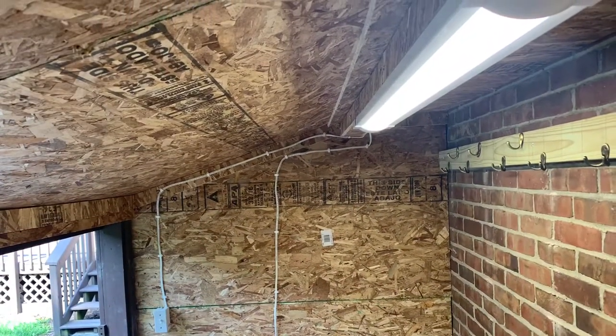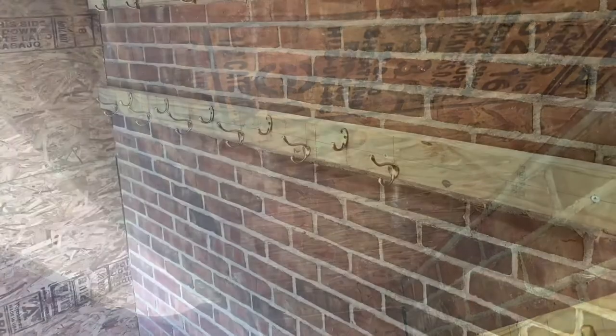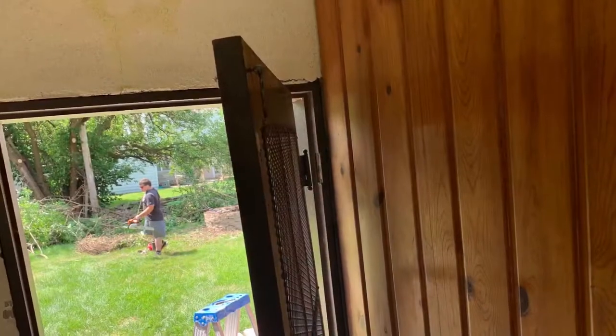Ran electric, put an LED light in there, which seems to make quite a bit of light. I wasn't sure if one was enough, but at night time it's plenty bright in there. Also put in a ton of hooks for cooking utensils.